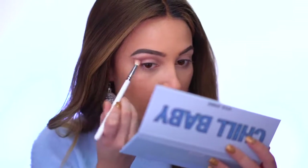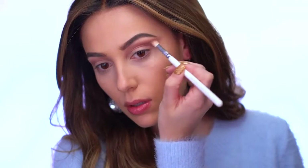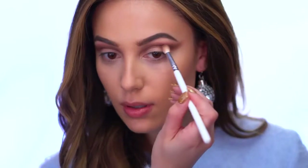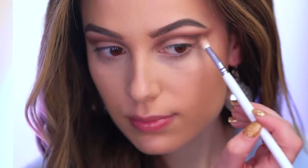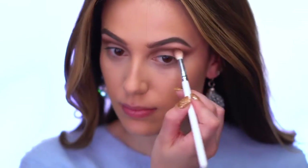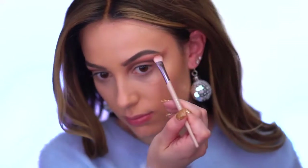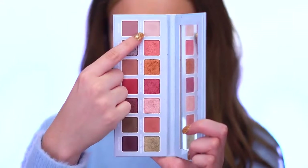I'm going to bring that color out because I want to do a cut crease today, so I'm going to wing it a little bit. I'm picking up the shade Spirit, which is the dark brown in the palette, and building up the crease. I want it really dark, keeping it low and winging it out. I also added the shade Wrap It Up into the upper crease for a bit more color.